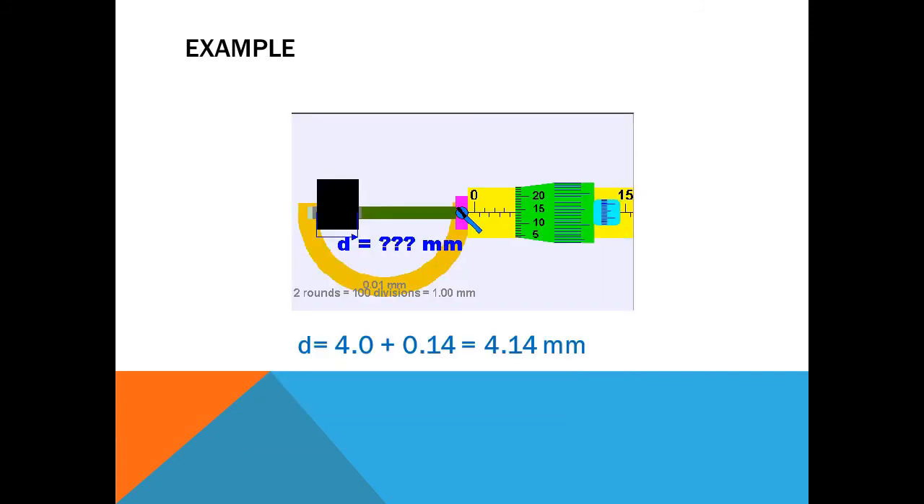For another example, measuring the diameter of a sheet: after closing the spindle and stud, the main scale reading is 4 millimeter. Moving the ratchet in the clockwise direction, the 14th line of the circular scale coincides with the index line of the main scale. Multiplying 14 by the least count gives 0.14 millimeter. Adding both readings: 4.0 plus 0.14 equals 4.14 millimeter, which is the diameter of the sheet.